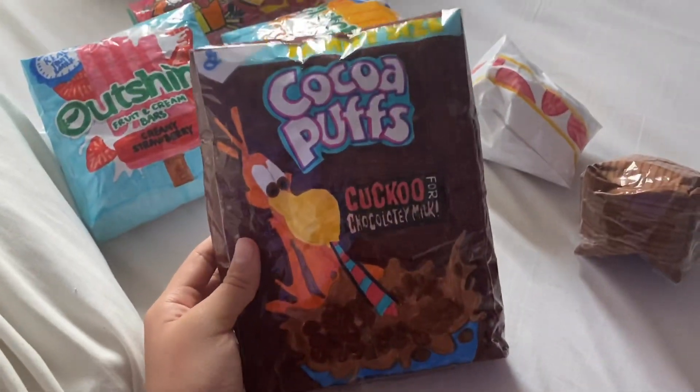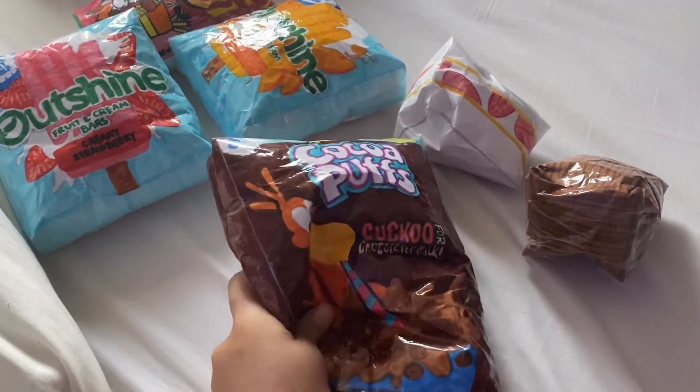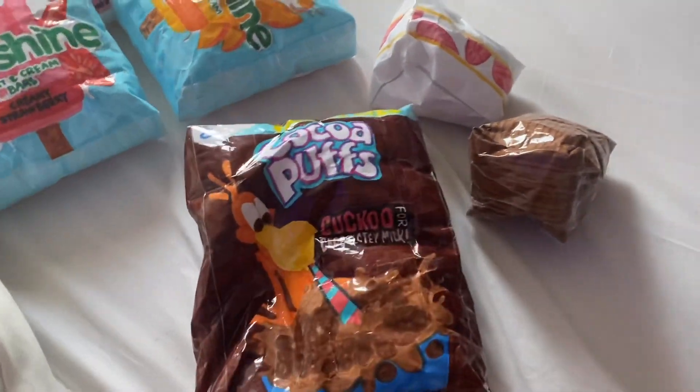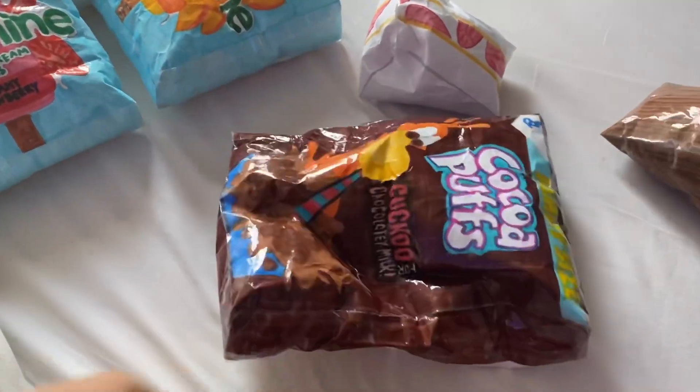I made this Coke puffs squishy. If you didn't know from my collection video, I have a lot of 3D cereal paper squishies — it's because they're big and 3D ones are better than normal squishies, so I love to make cereals.